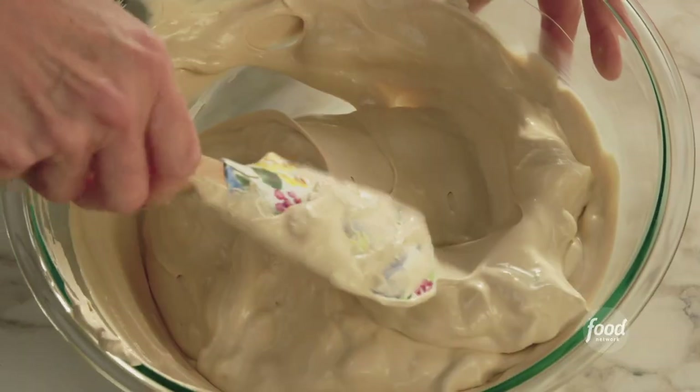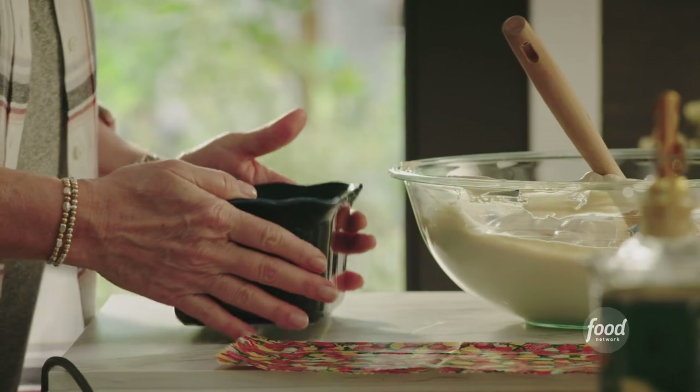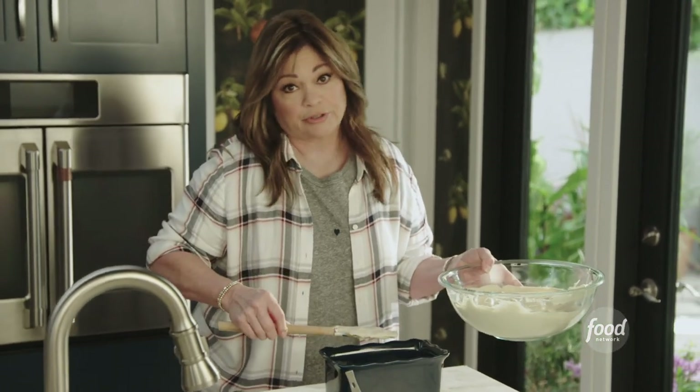This looks good — I don't want to over mix it. Now I'm gonna grab a loaf pan and we're just gonna start layering in some nice semi-sweet chocolate chips. Did you see how easy that was? We just made ice cream! Now the freezer does all the work.